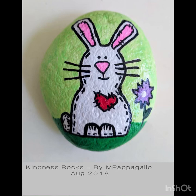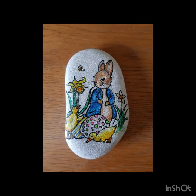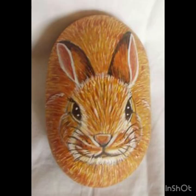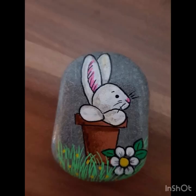Hello everyone, welcome to our channel All About Ideas. Hopefully you are all enjoying and watching our videos till the last. Don't forget to subscribe and press the bell icon. In today's video we have uploaded a special bunny Easter stone painting craft design — these are the latest designs, and we'll upload these types of videos for you guys.